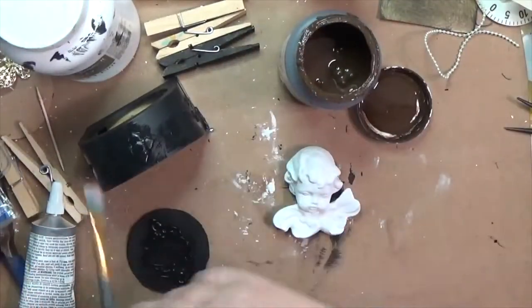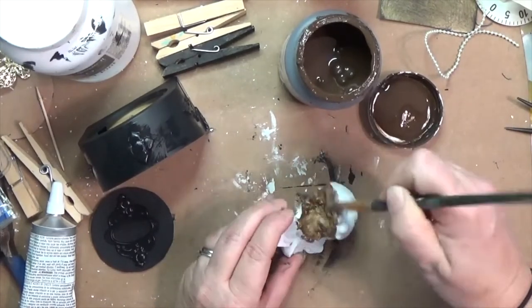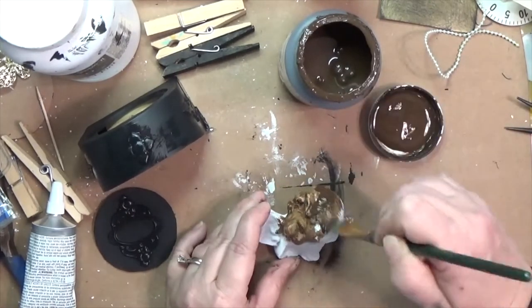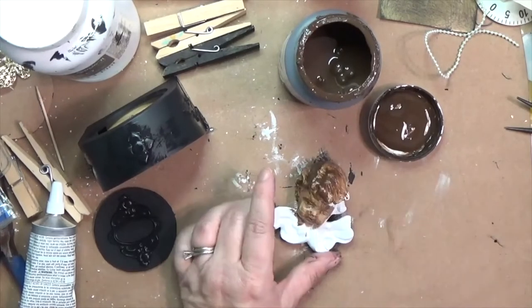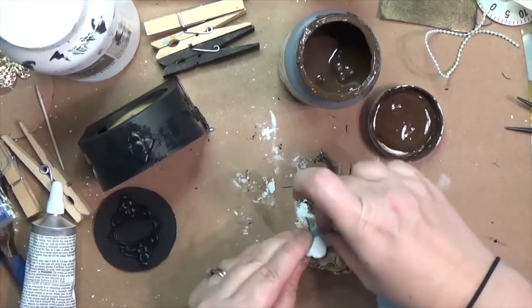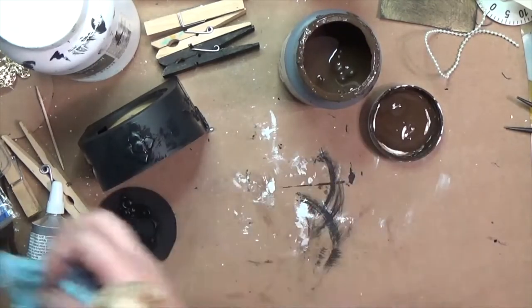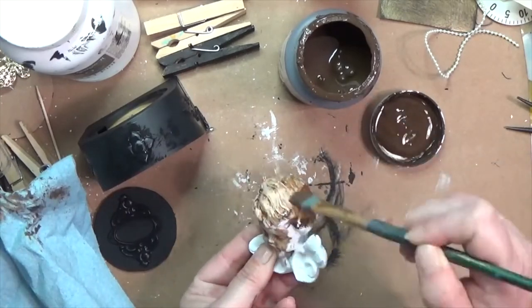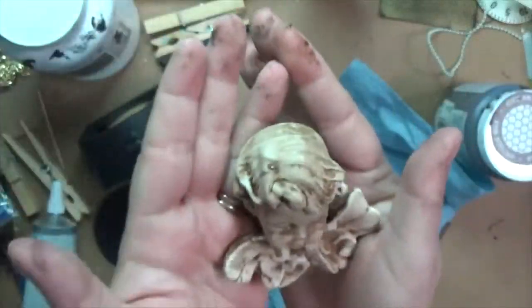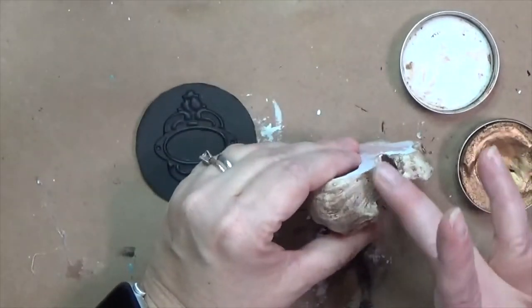My cherub is all prepped with a good base layer, and now I'm bringing in an antiquing wax. I've only recently realized I don't have to just use it on wood — it works great on other things too. I put it on top of the chalk paint and then wipe away the excess, and it gives this great vintage, antiquey feel to the angel. I'm doing the whole angel but I won't make you watch the whole process — when it was dry it looked amazing.